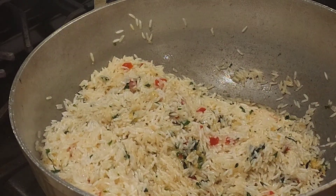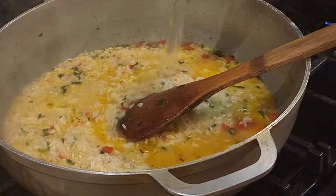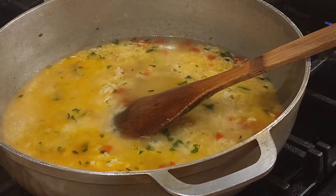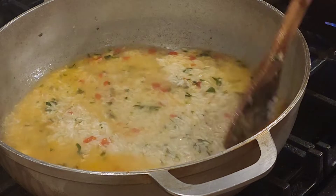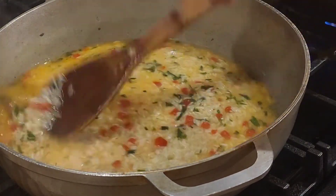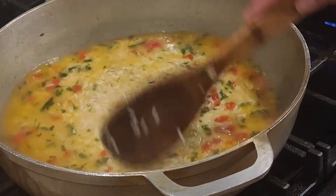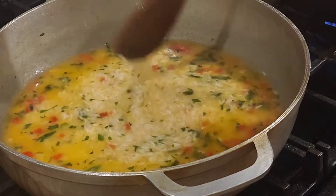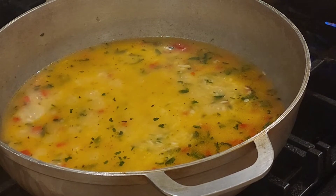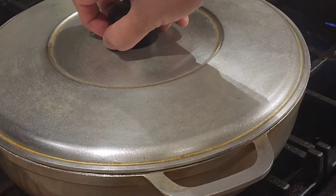Now we're gonna put some more water in and stir it to make sure everything gets nice and combined. Then you're gonna cover it up with the lid and wait at least 20 to 25 minutes. When you go back and open it, the water should be dry — when the water is dry, do not touch the rice at all, just let it cook. And right there, that rice is nice and done!